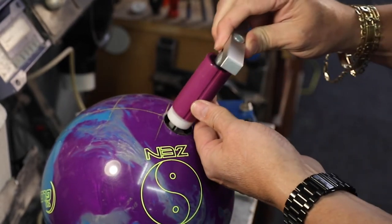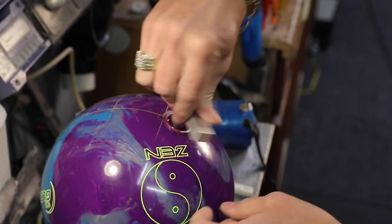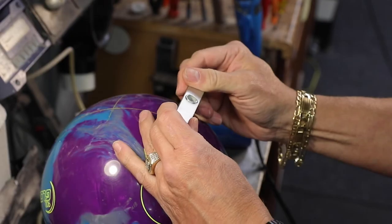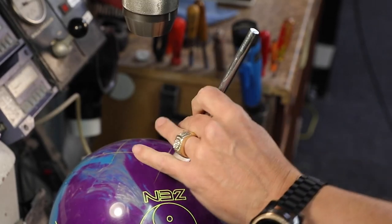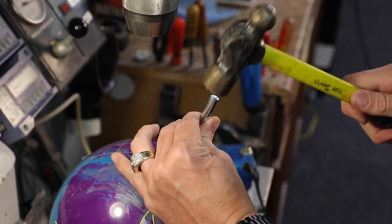Install the insertion tool and rotate one time to spread out the glue and align the black line of the insertion tool with the back center line of grip. Use the push down rod to re-engage the safety mold into the ball securely.